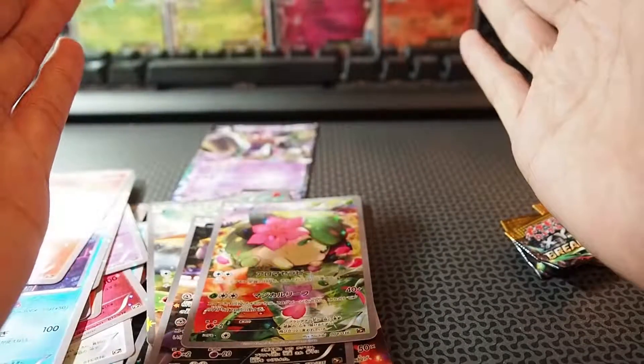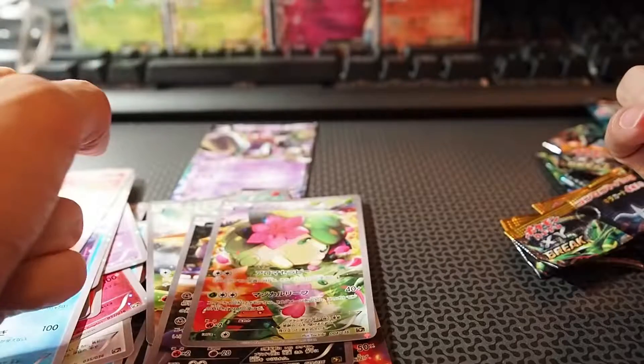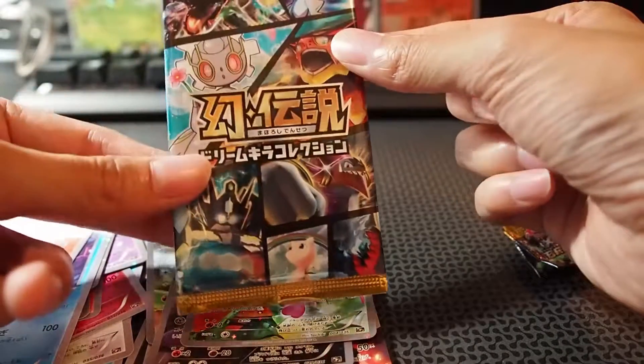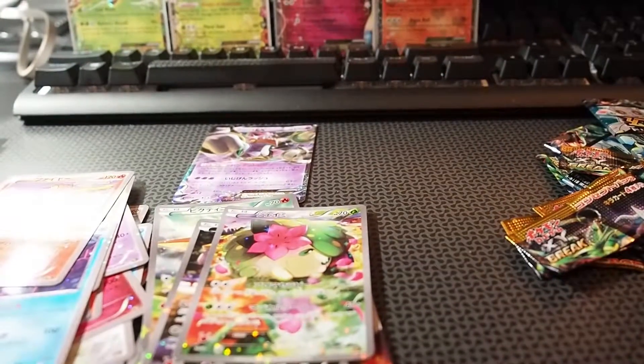That is it! This is CollectPokemon — thank you for watching this first half. Stay tuned for the second half for the other 10 packs from this mythical collection set in Japanese version. Alright, peace for now, bye!